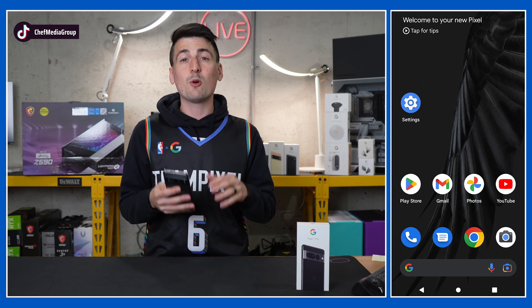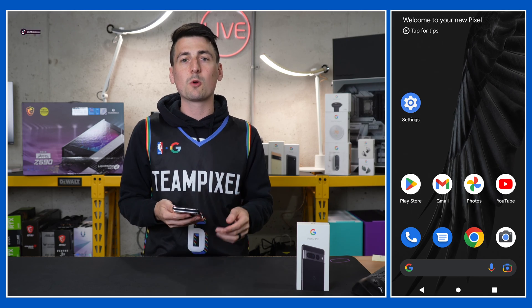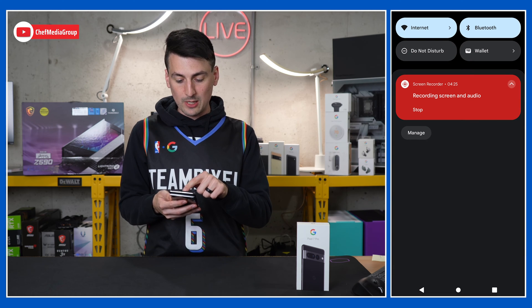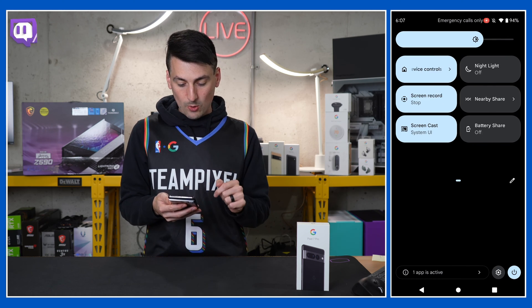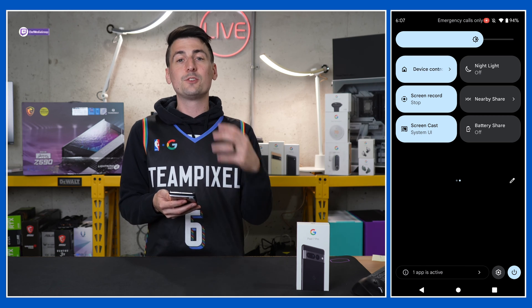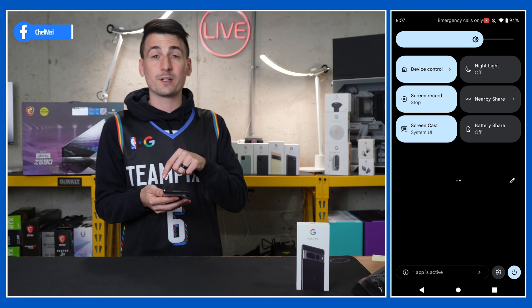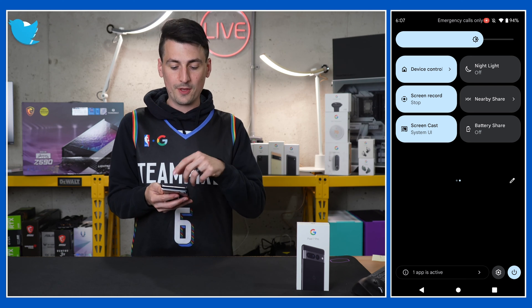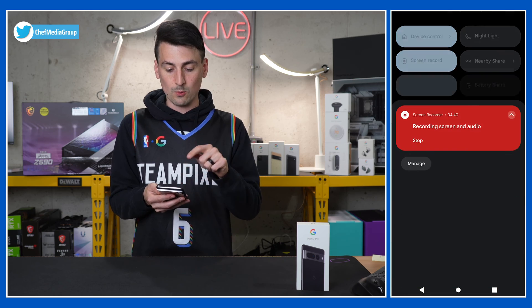Next up, your Pixel 7 Pro is equipped with a built-in screen recorder — that's what we're using right now. You can pull down from the top, and there are your screen record settings. You can choose if you want to record keystrokes, device audio, microphone audio, or both. You have all those settings right there within your phone.